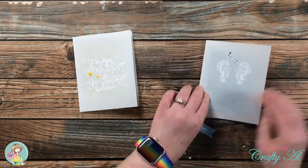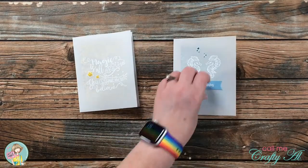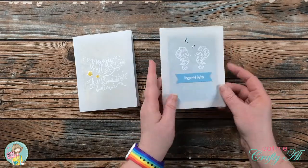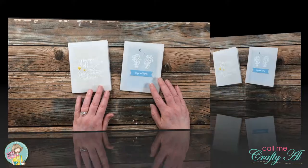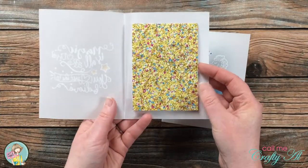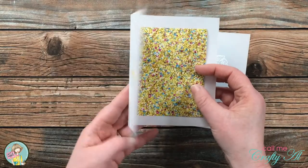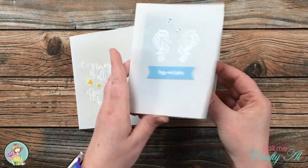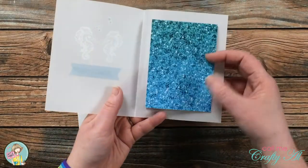To finish off the blue glitter card I added the sentiment to the front with some ATG adhesive. I really like to use vellum bases because it's something different and you get just a little peek at what is on the inside. Heat embossing in white adds a lovely tone-on-tone look.